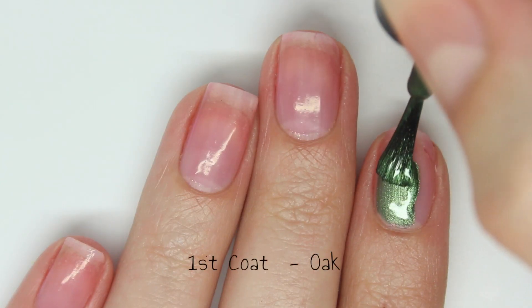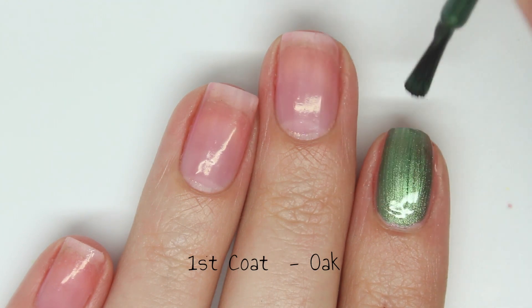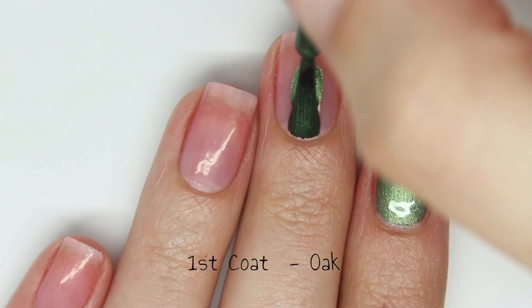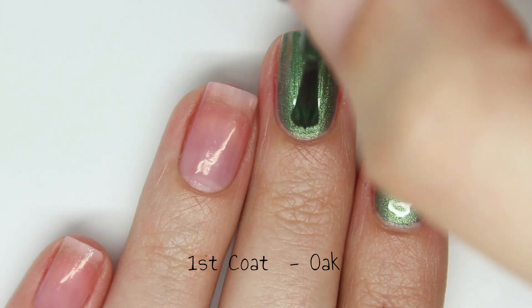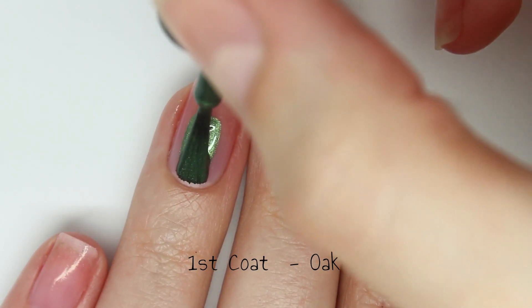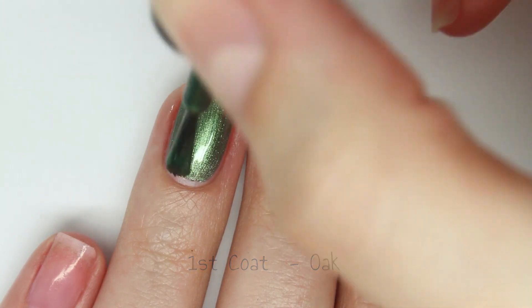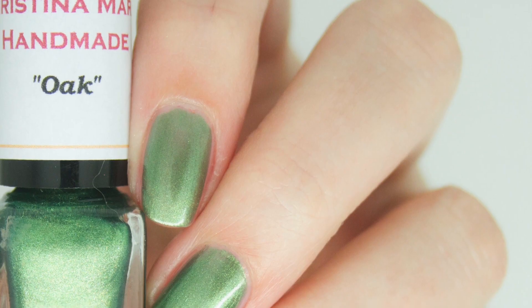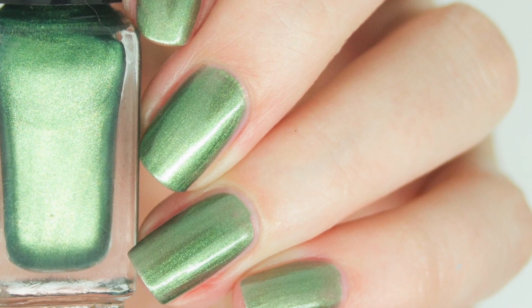Next up is Oak and I kind of have a love-hate relationship with greens, but this is a definite love. It is a beautiful green and again it is a little bit muted while still being very bright. The formula is amazing once again. It probably could do with two coats, however I just did one coat for the swatch. It has that same finish where when it's wet it's still a bit brush strokey, but it dries completely flat.